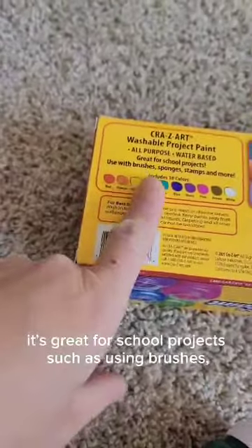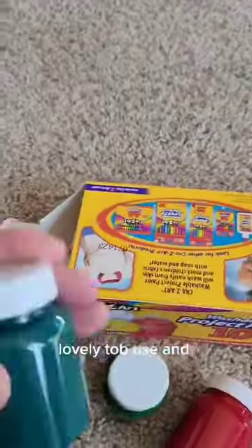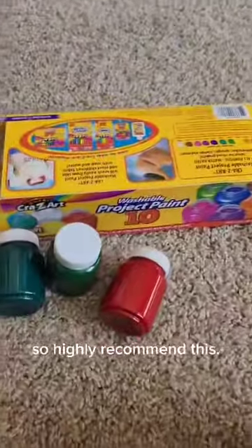It's great for school projects, using brushes, sponges, stamps, and more. We love these products — the colors are lovely to use and easy to clean up. I highly recommend this.